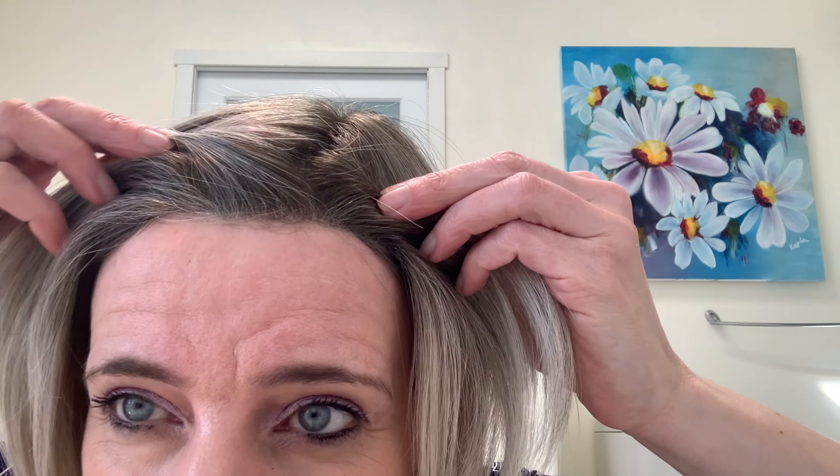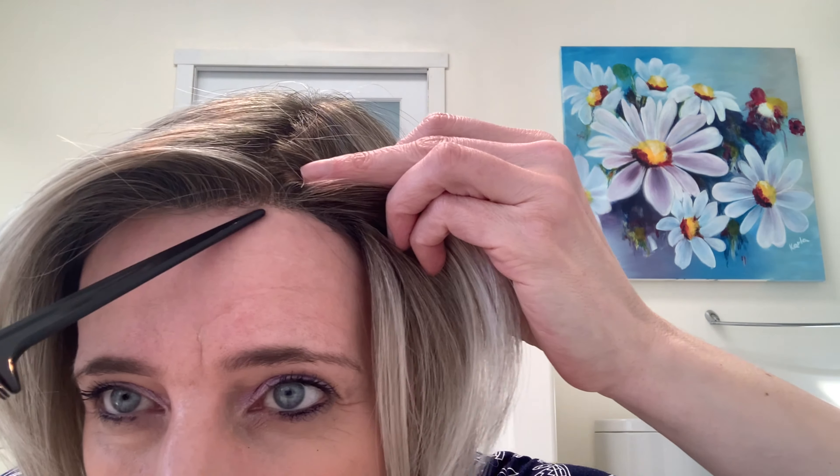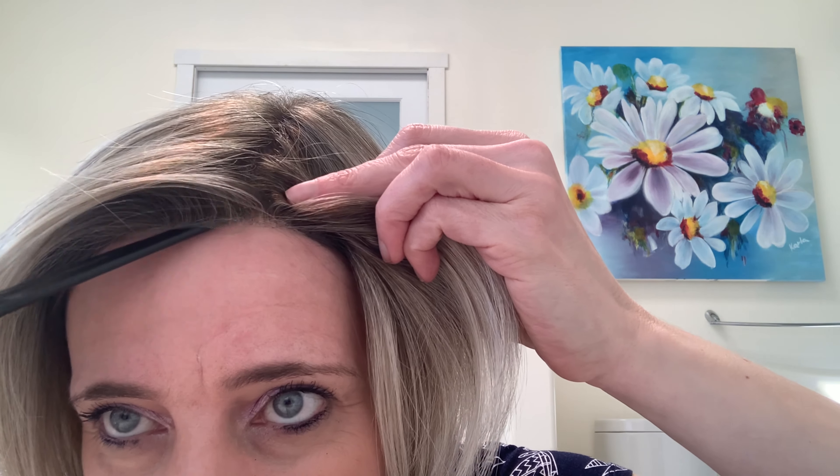It's lace front, which I wanted to show you. This is my first lace front — I did not put glue in it or anything. I just put it on and wanted to see how it actually works. I was a little bit worried about this, thinking, oh my god, I have such a tall forehead, maybe it will not work for me and it will be visible.